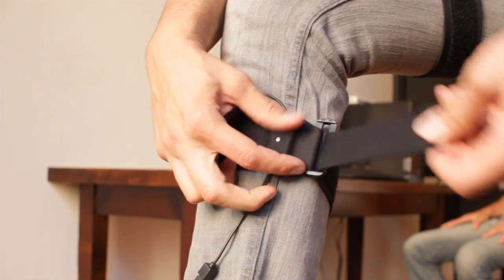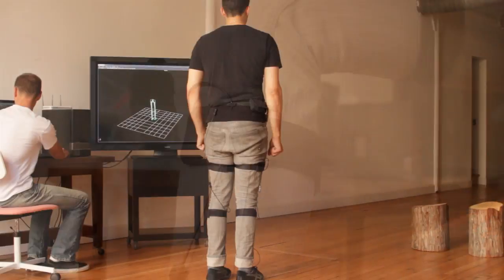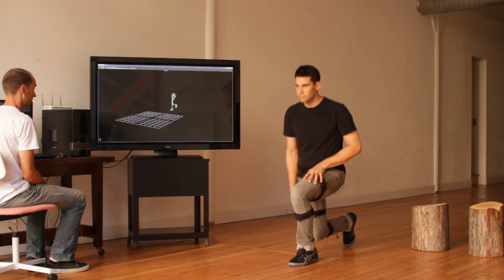The sensor straps are easily attached and removed for efficient use in the studio, clinical environment, or in the field. After a short and simple calibration process, position and rotation data can be recorded to onboard storage or streamed in real time to a PC.